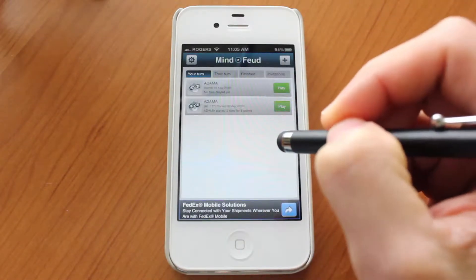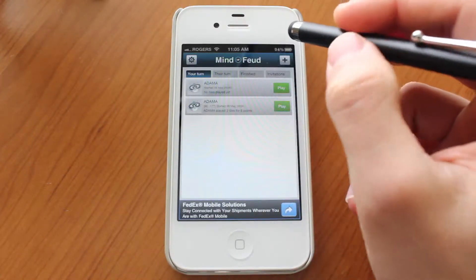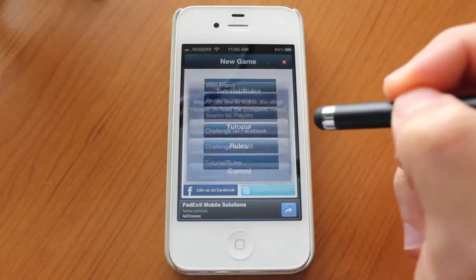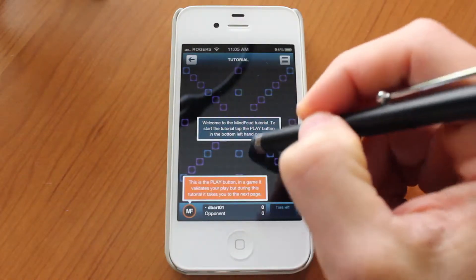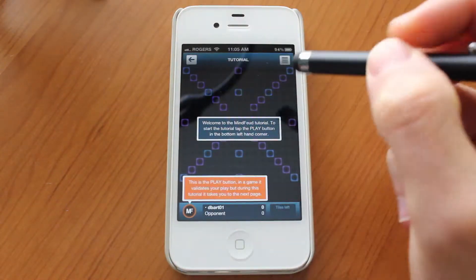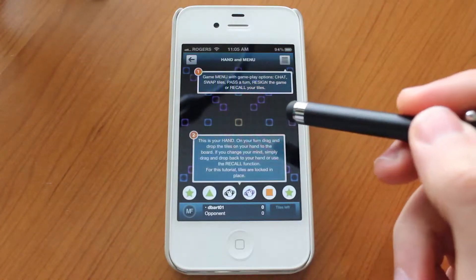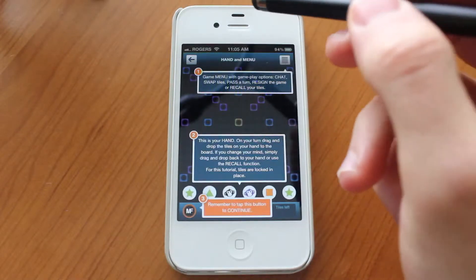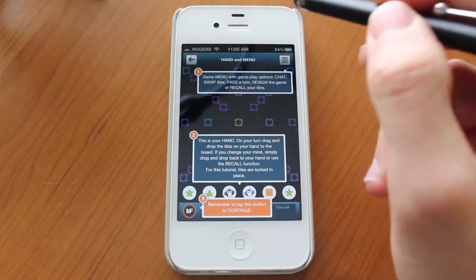This is going to be the first screen that you see. It's likely going to be empty and it's likely going to present you with a tutorial. You could go ahead and enter the tutorial from here manually. I'm not going to go through the whole tutorial but it's actually very good and it explains the rules exactly as you would expect. After completing the tutorial you will know exactly what's going on. You will be able to play the game on your own, unlike some tutorials that don't really tell you anything.